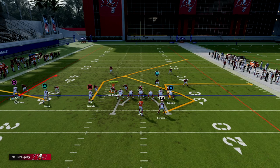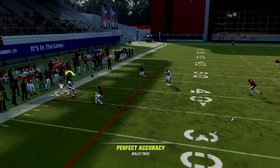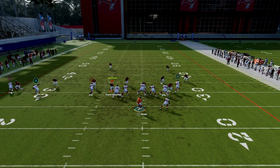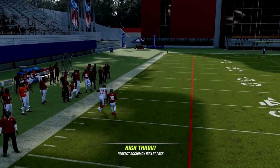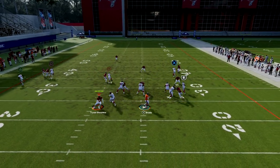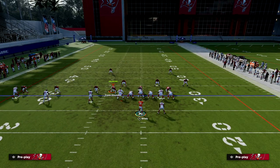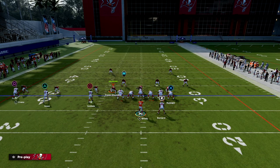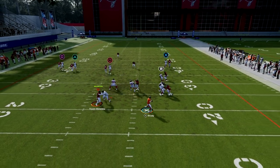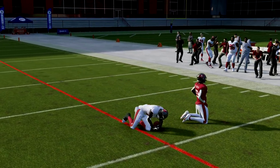Another quick-snap variation: curl routes are becoming better because the break-on-ball isn't as good as it was in the beta. The flat and the C-route together create a natural pick for the C-route if they press you — the flat route creates a natural rub for the defender. You can also do a three-vertical setup to really attack vertically down the field. Your post cooks man, your C-route is dangerous, and your streaks are aggressive go-ball catch opportunities.